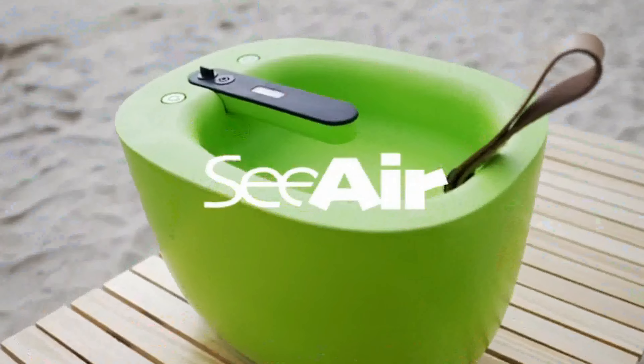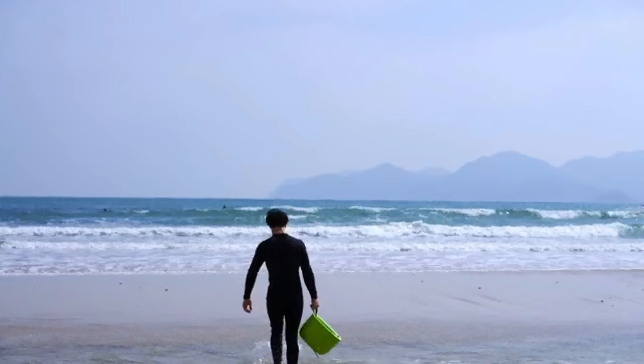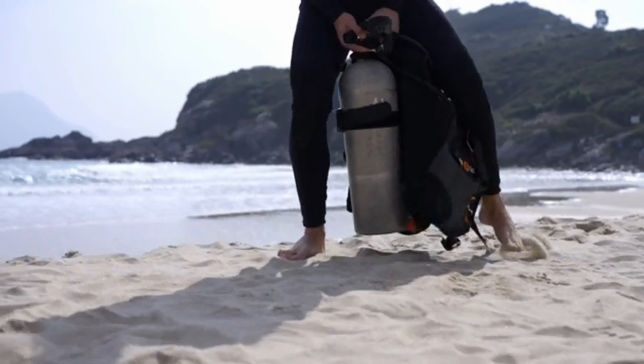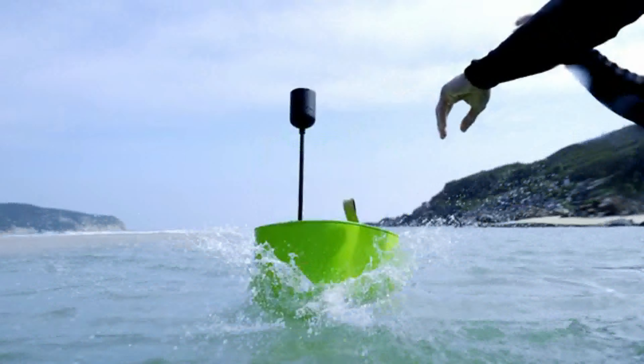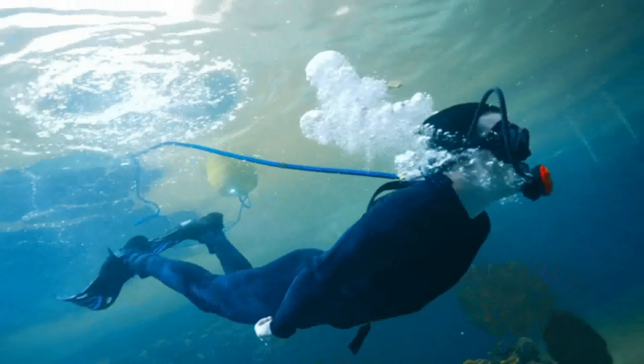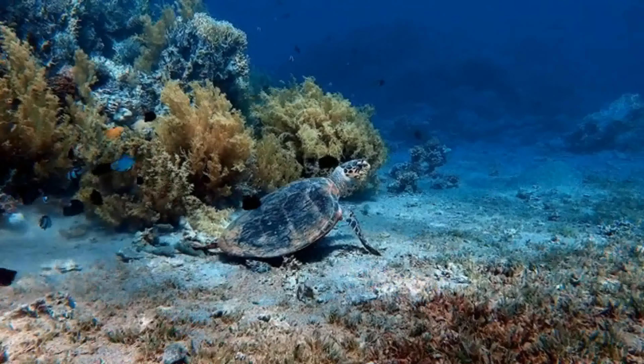Introducing SeaAir, a lightweight, portable, professional diving ventilator. No air refills, complicated steps, or heavy tanks. Just place SeaAir on the water surface, grab the regulator and go! Leave all the heavy equipment behind and enjoy true freedom in the underwater world.